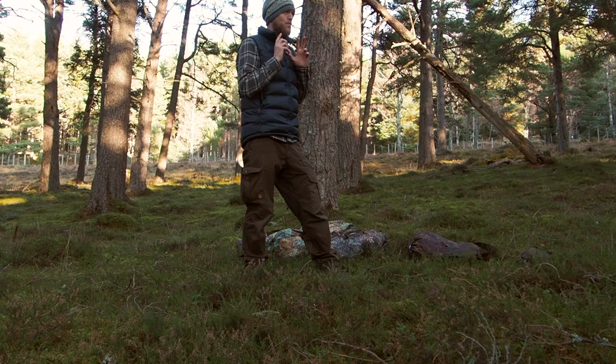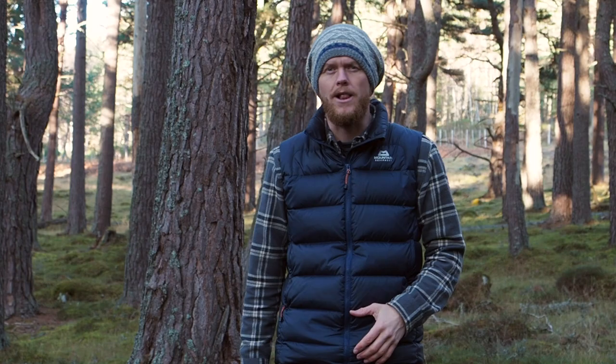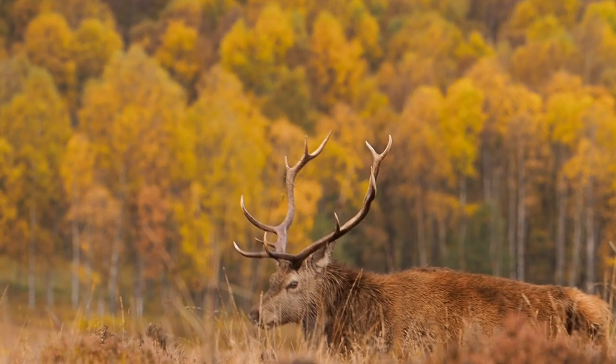A photography hide, also known as a blind, can help you with one of the most difficult things in wildlife photography — actually getting close to the animals to photograph them. A hide can be a fantastic way to get into a position where you can capture some unique images of wildlife. It means you may sometimes be able to witness animals behaving completely naturally without them even knowing that you're there.